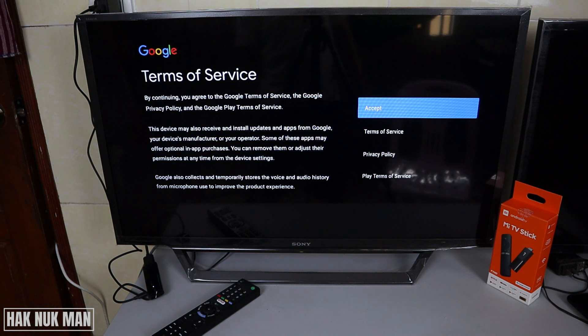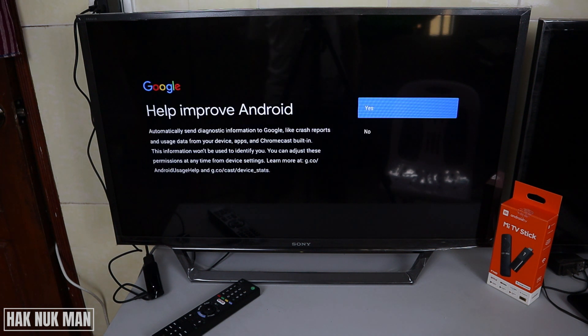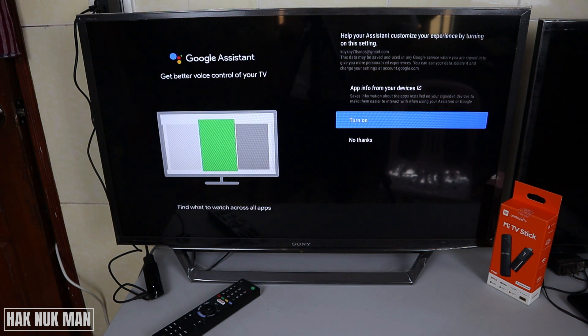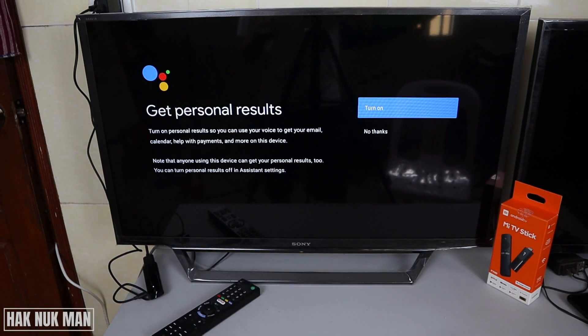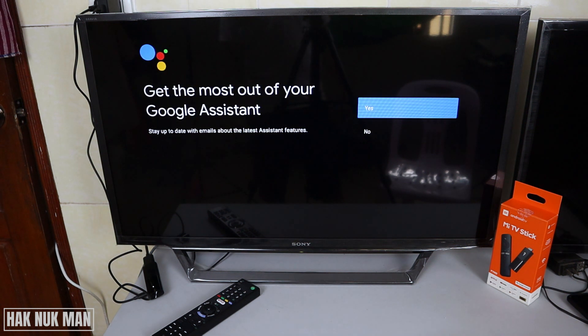Now we need to accept the terms and conditions — just press accept. Then accept location, yes. Improve Android, yes. And Google Assistant, yes — turn on.